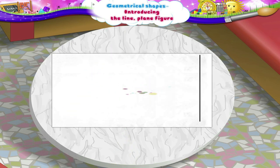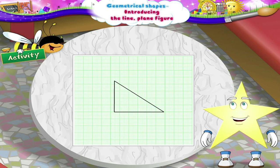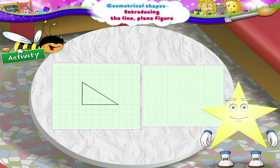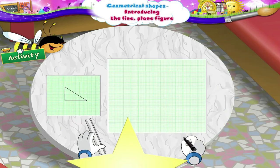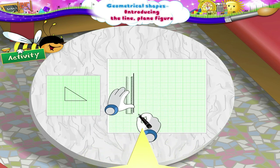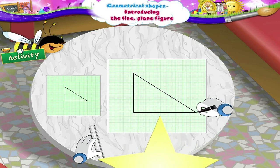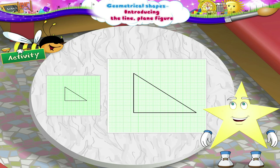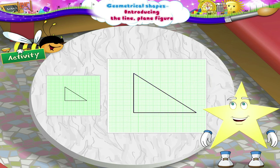Sturry, I have one interesting activity for you now. Here is a grid of squares. On it, a nice drawing has been done. We have another grid of empty squares. Now let's observe the drawing and draw the same figure using a scale and a pencil. See, Sturry. We have drawn vertical line, horizontal line and slanting line in this figure. Sturry, you try and draw such a figure using a scale and pencil.